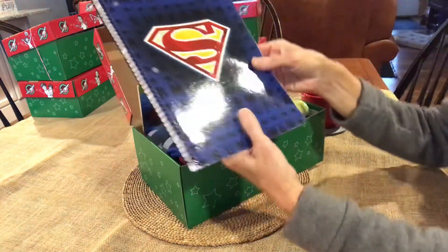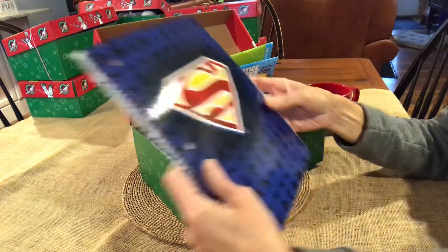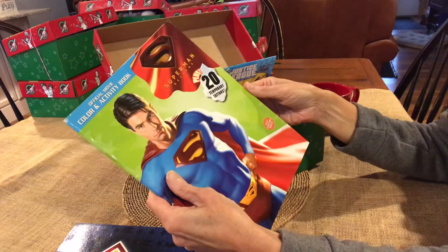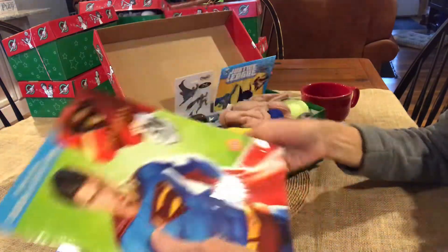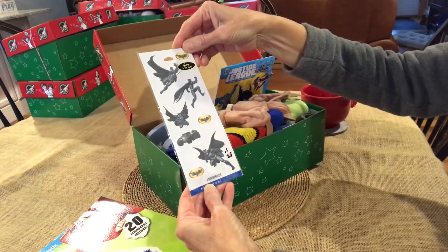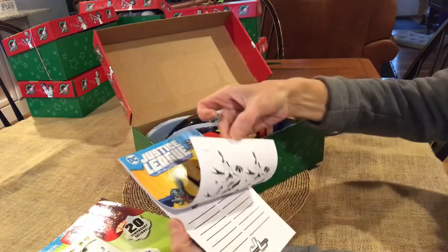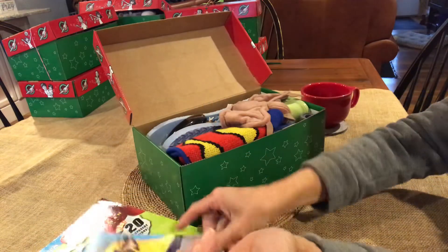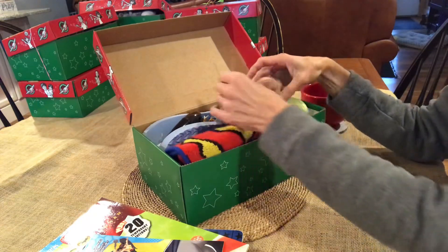Take out the Superman lined paper notebook, spiral notebook, and the Superman official movie color and activity book. Those are fun with these glow-in-the-dark Batman stickers and the Justice League activity book. We have a lot here to keep them busy coloring, and inside there are a lot of fun toys.